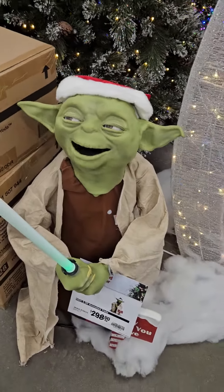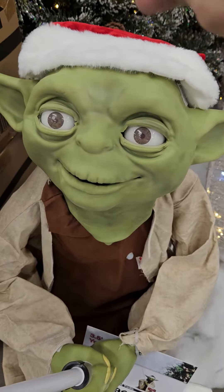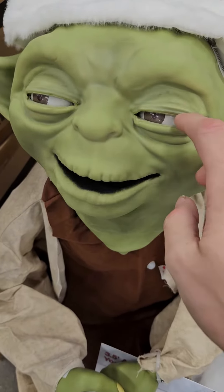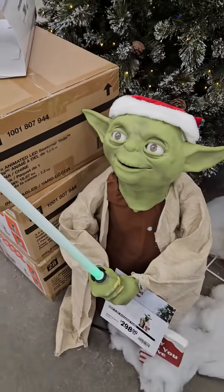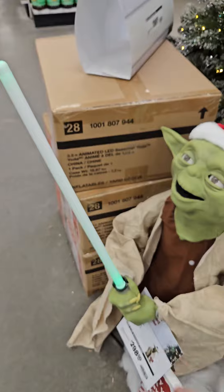Guys, look at this — an animatronic Yoda! That's so cool. I like that his eyes move, and he's got his lightsaber right there.